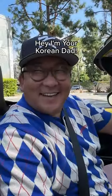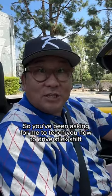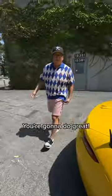Hey, I'm your Korean dad. So you've been asking for me to teach you how to drive stick shift, so let's switch places and you can learn how to drive stick. You're gonna do great.